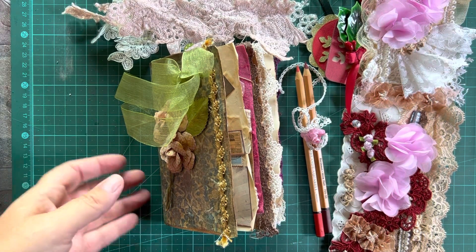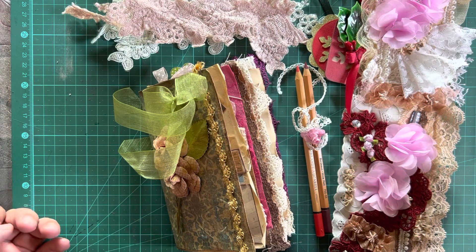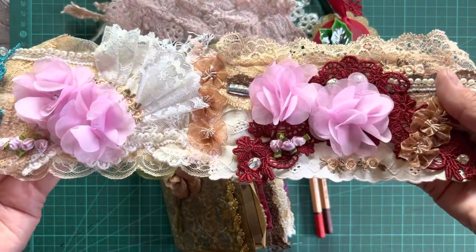Hi there my awesome friends. I wanted to share with you the most beautiful gift that I received from my pen pal in Cape Town, Gha de Mew. I wanted to just give you a little glimpse of how talented she is.